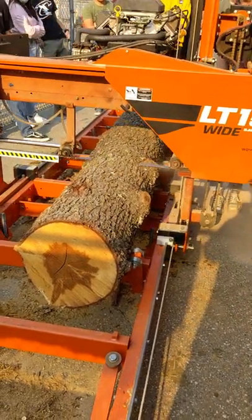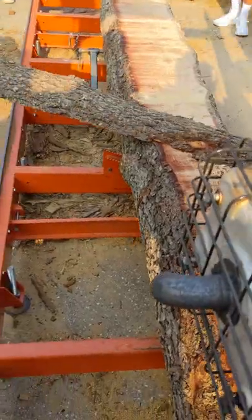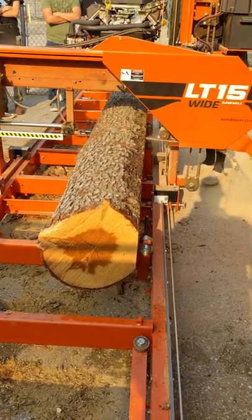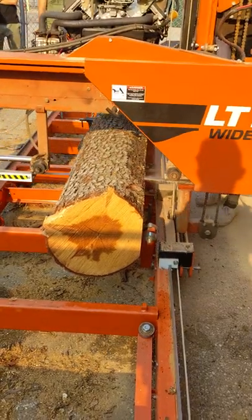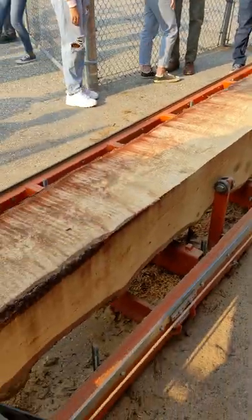Here we are milling our first log of the year. Cutting our first cant off at the top — kind of time-lapse here, there's a cant off. Rolled at 90, cutting our second cant right here, squaring those two sides up. Now we have a perpendicular two-face.